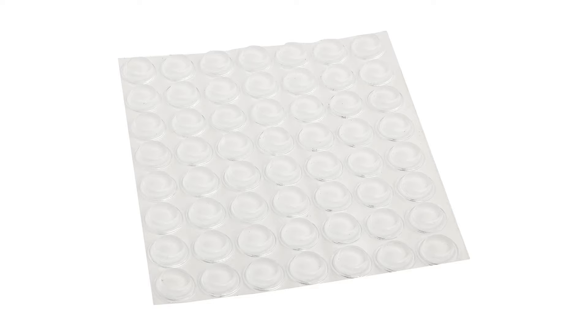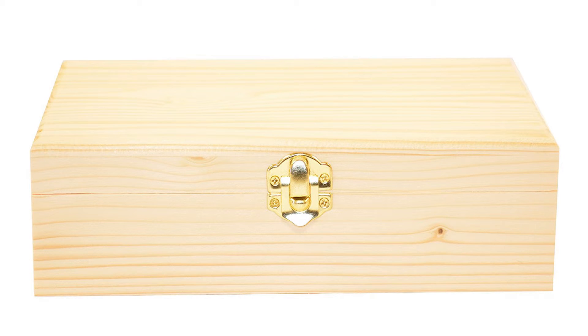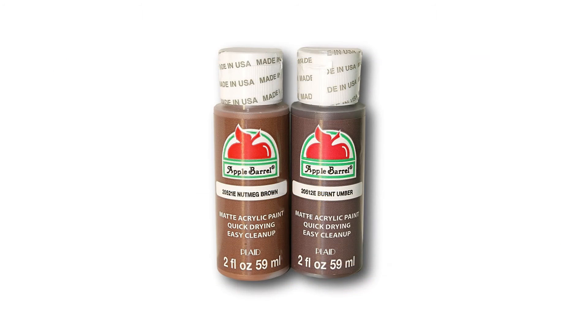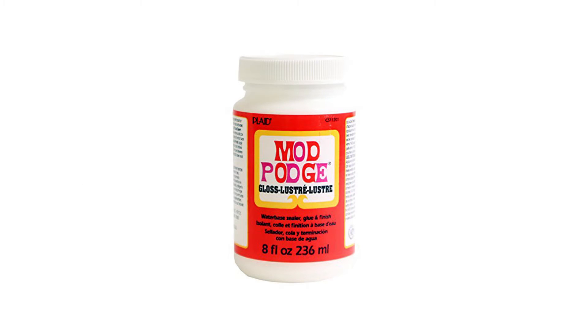You will need 6 rectangular clear glass tiles, 24 clear sticky plastic bump-ons, red transparent glass stain, a cigar box or unfinished wooden box, brown paints, a paintbrush, and a gloss sealant like Mod Podge.